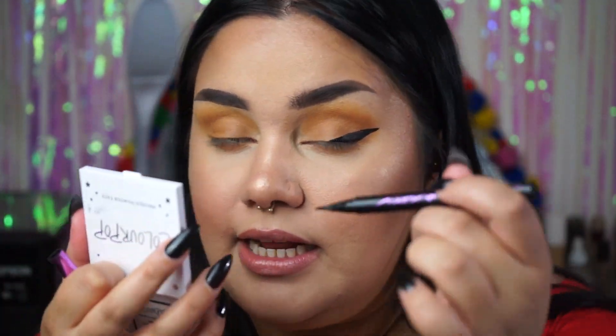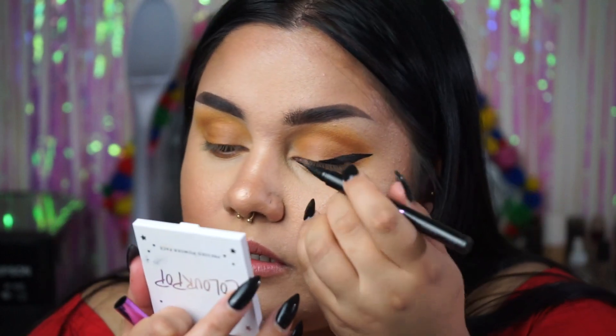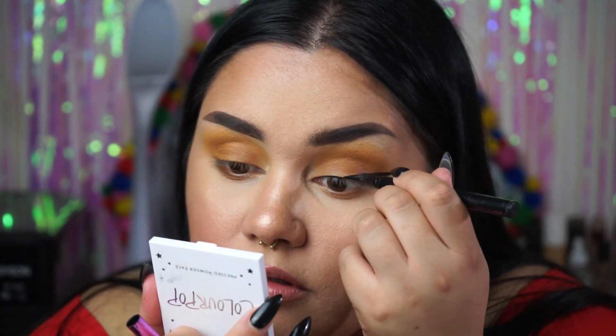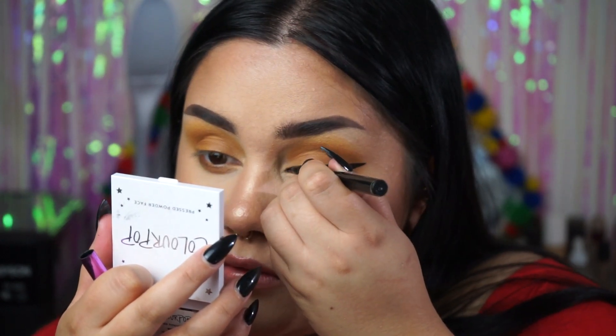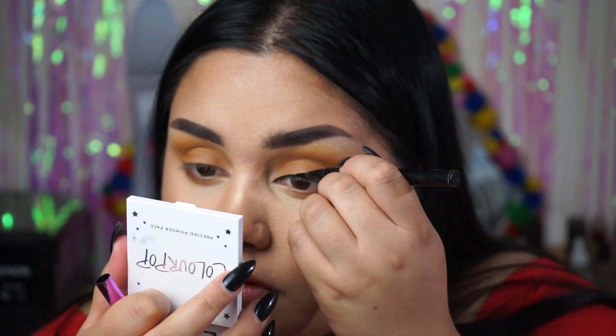I'll admit this wing is a little bit long, but it doesn't make my eye look too heavy because it's not heavy on the inner corner. What I do now is start at the inner corner and make a very thin line connecting the middle part to the inner part. There we go — a nice wing on my eye.